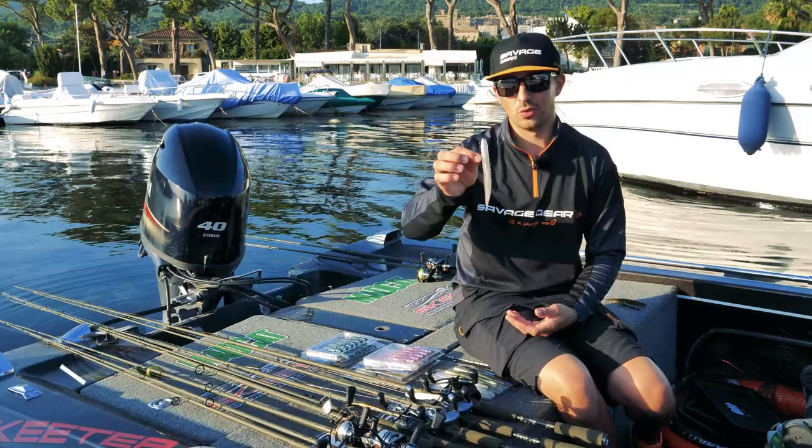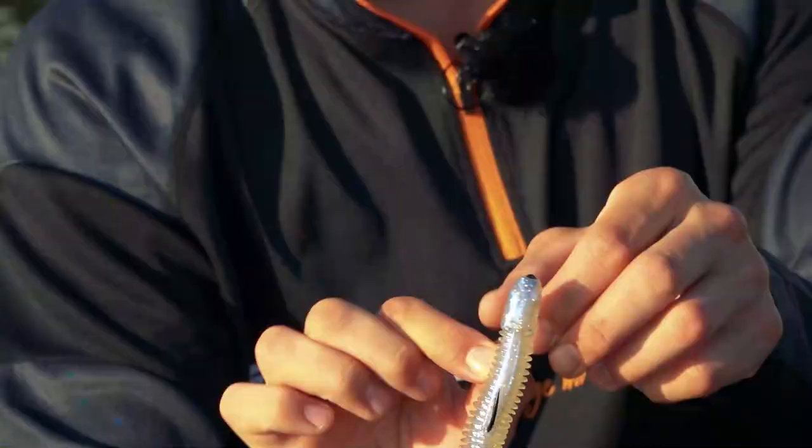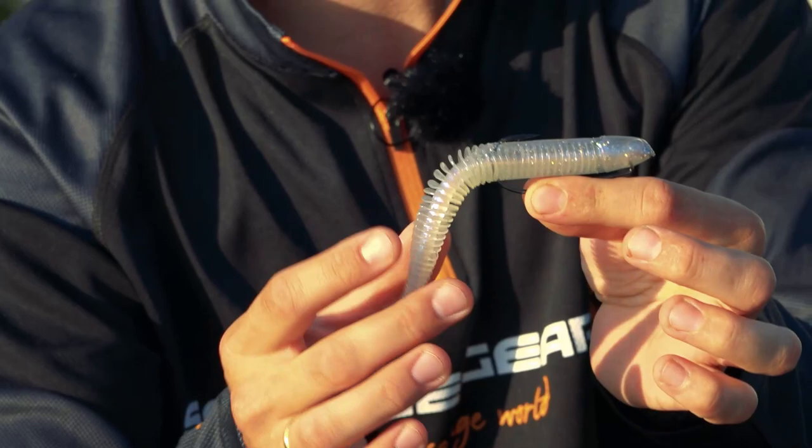A brand new lure is the Savage Gear Dragon Tail. I'm very excited about that lure because you can use it in a thousand ways. It's got a big profile, with a joint in the middle of the bait, and a very, very flexible tail.